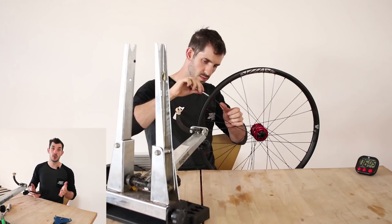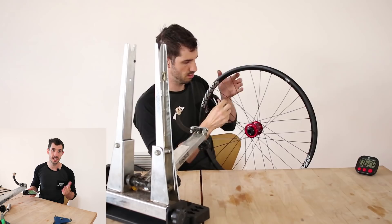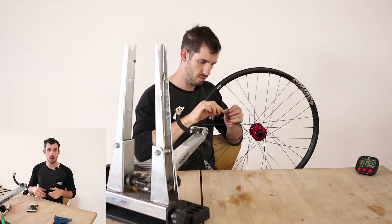Now onto the Instagram questions. Several people asked how to calculate correct spoke lengths. I'll be honest — I don't calculate them myself. There are plenty of online calculators but I've found a lot to be inaccurate. The most accurate spoke calculator I've found is the one at Tarty Bikes — it's absolutely fantastic.